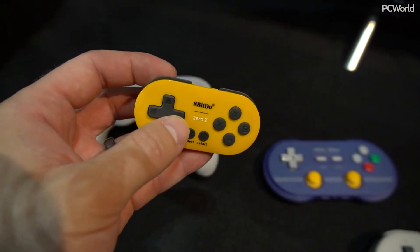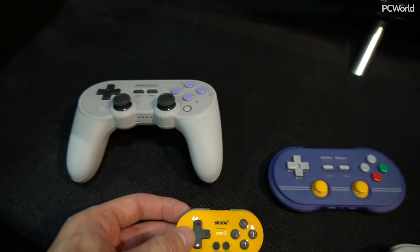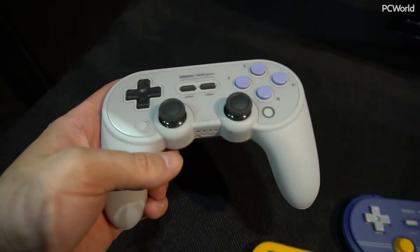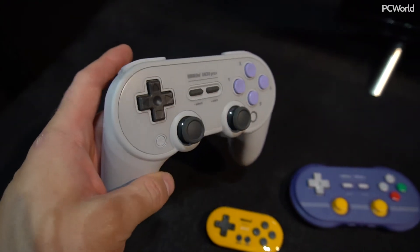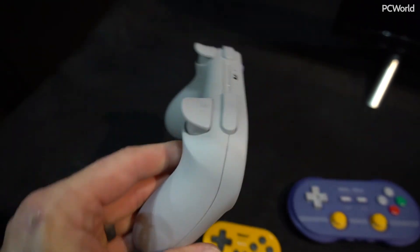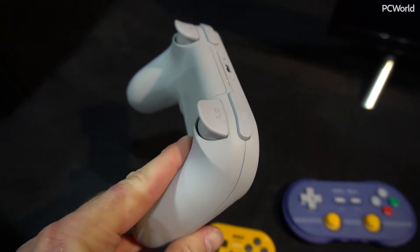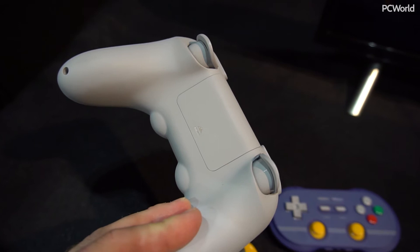I think the Zero 2 is going to be an option for more of the retro emulation crowd. But really, this is what I came to see: the SN30 Pro Plus. This is just a prototype so they don't have the full functionality here, but as you can see it's got the deeper triggers, and yes, this is for AA batteries.